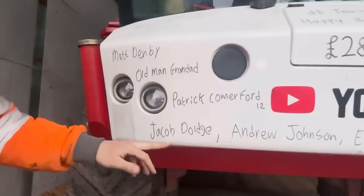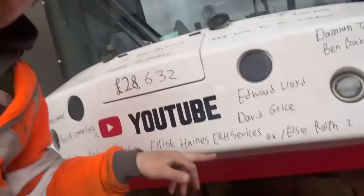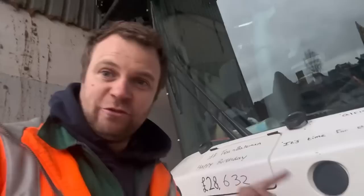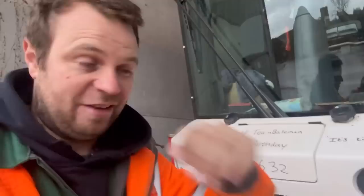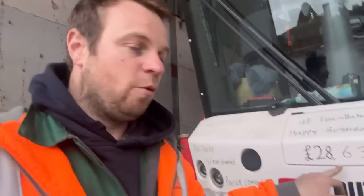Ready for today's birthday bumper - Matt Denby, old man granddad Patrick Comaford, Jacob, Andrew Johnson, Elliot Haynes, ERH Services - that's the GPS guy who put the GPS on the mower, he's 46. LC Ralph is one, David Grice who used to work at Birches the Case dealership in Rainford when we had Case tractors, Edward Lloyd, Damien Tart is 19, and Ben Baxter is 18. Happy birthday everyone. There's a link in every video if you want to be on it. We're well on the way to the 30 grand for the air ambulance, which is amazing - that's about 10 missions which have potentially saved people's lives.